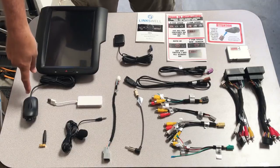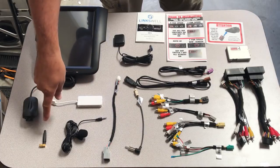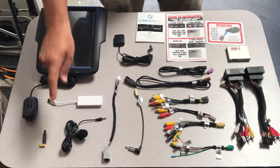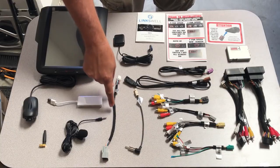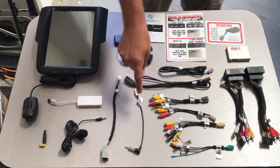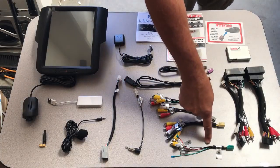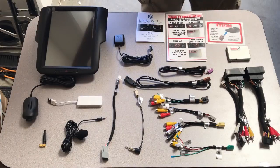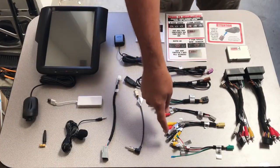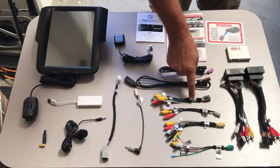You also have your USB-driven DVR camera, your phone link USB dongle, your Wi-Fi antenna, your Bluetooth microphone — this is for the high-end Dodge Ram climate control adapter — your AM and FM antenna adapter, your wired DVR input, your auxiliary amplifier output, your RCA outputs as well as your microphone input harness, your auxiliary input harness, and your camera input harness.